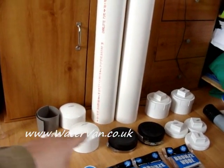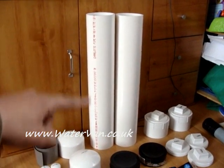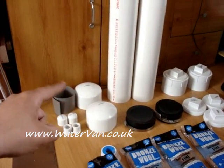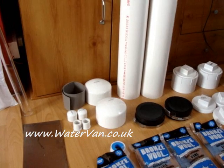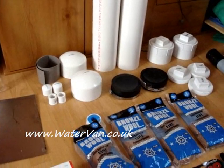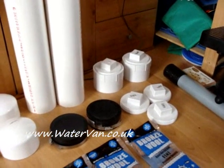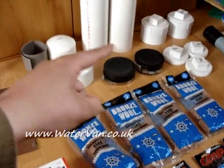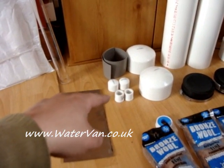All this stuff over here you cannot find in the UK at all. This is four-inch PVC pipe — I think they're in two-foot lengths, so he got me two of those. We've also got some screw-on end caps. If anyone's seen Zero Fossil Fuel's latest cell, I think he uses exactly the same stuff, so this should all work pretty damn good.